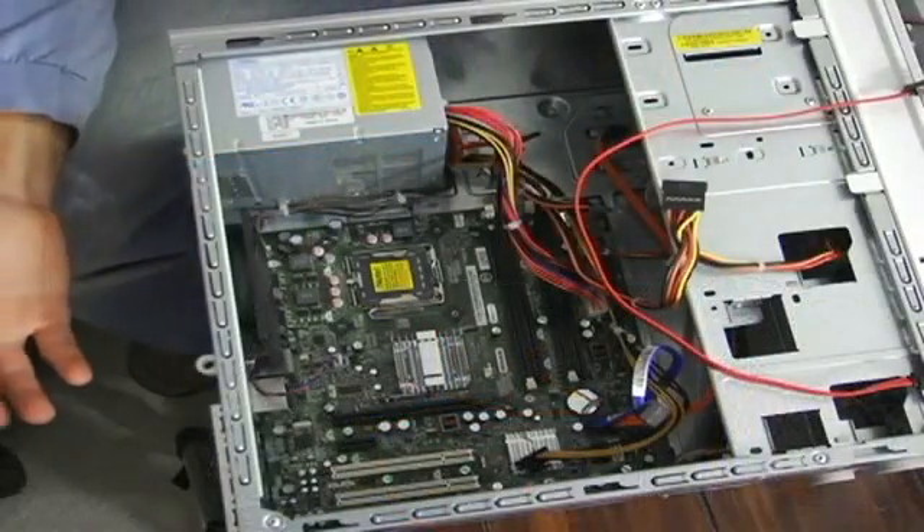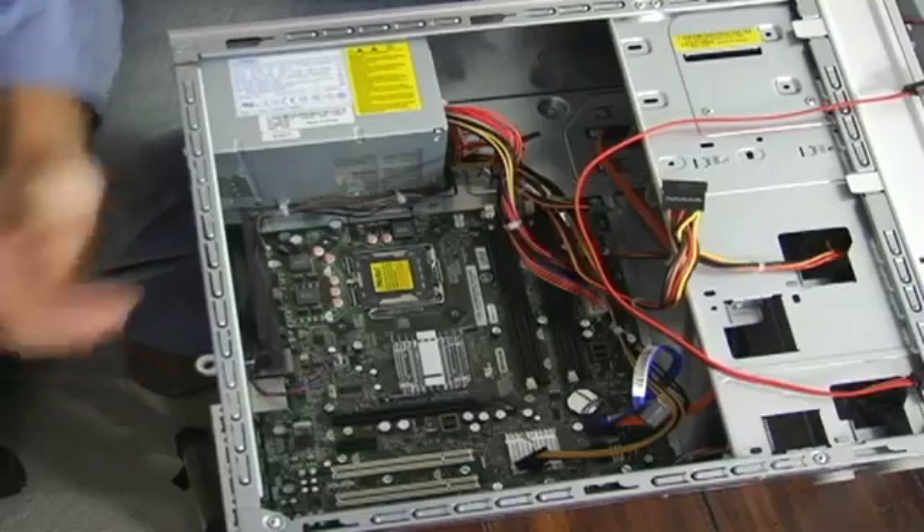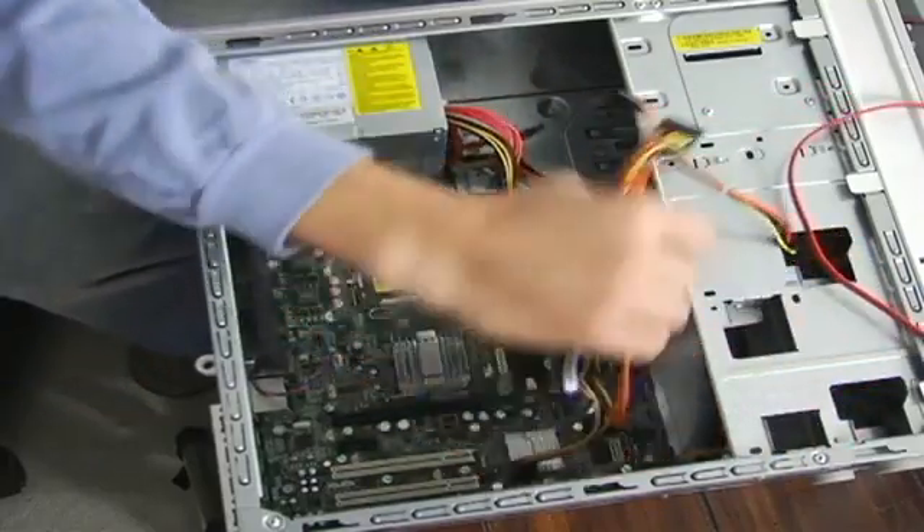SATA is the new technology. It's widely accepted and it's pretty much what is installed on all systems these days. It has a smaller cable, which is easier to work with, and it's faster.